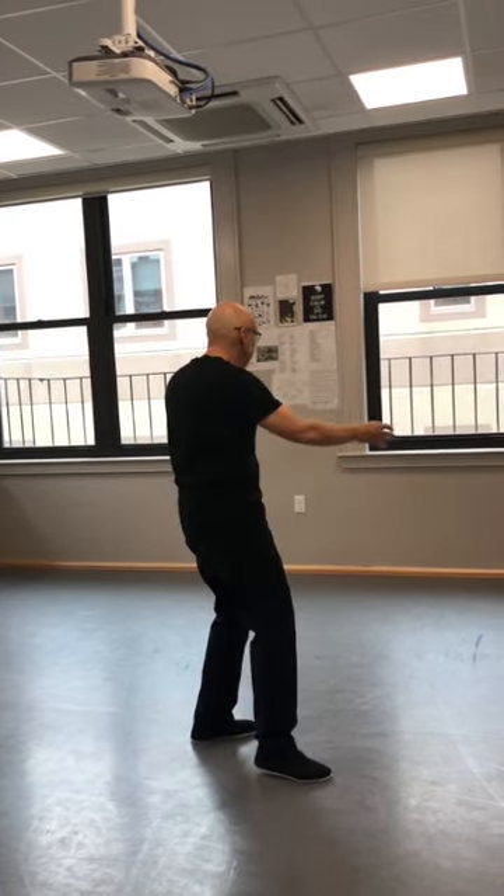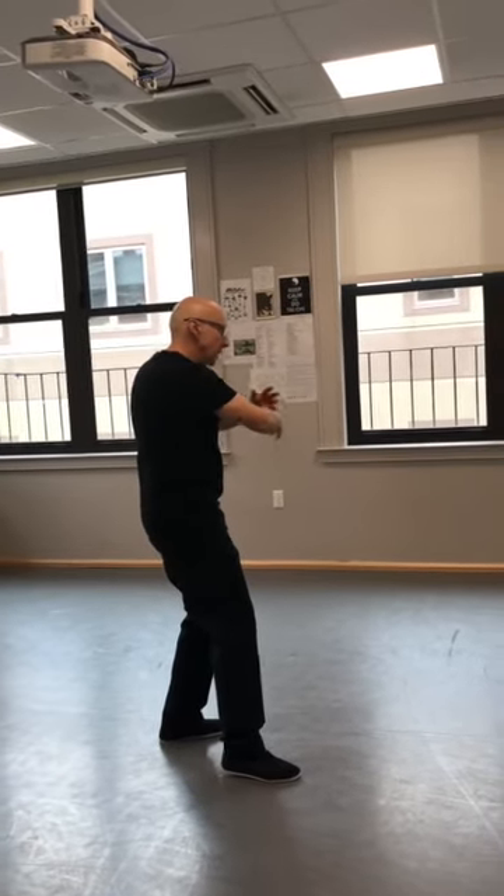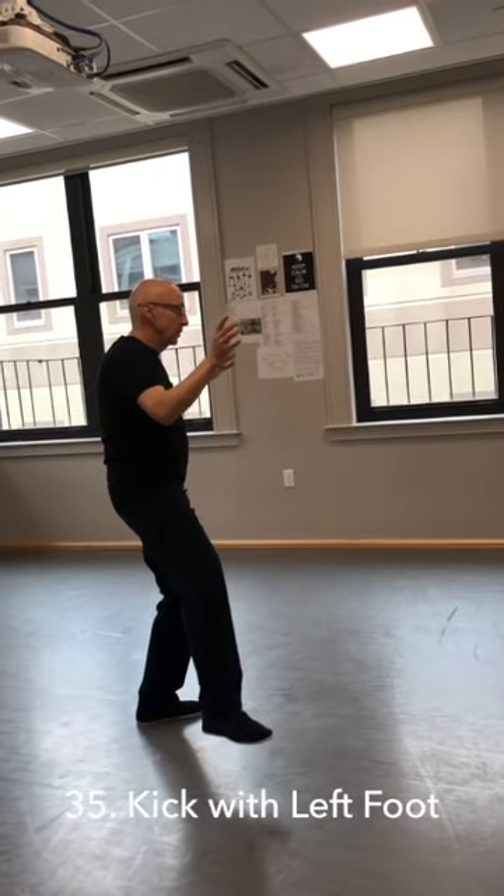Two, chop. Thumbs down and elbows up — get ready to kick. And kick to the shin with the right foot.